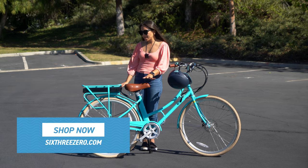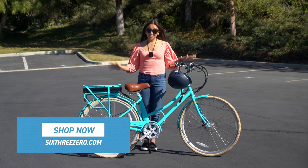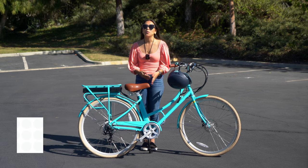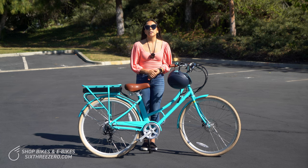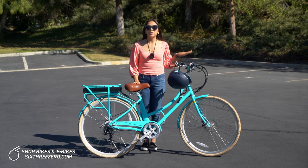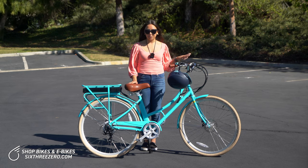First of all, this bike has a 500 watt motor, so that means it's going to be great for getting you through intersections quickly if you're commuting to work and you have a lot of lights that you need to pass through quickly. It's going to get you through quickly and safely.